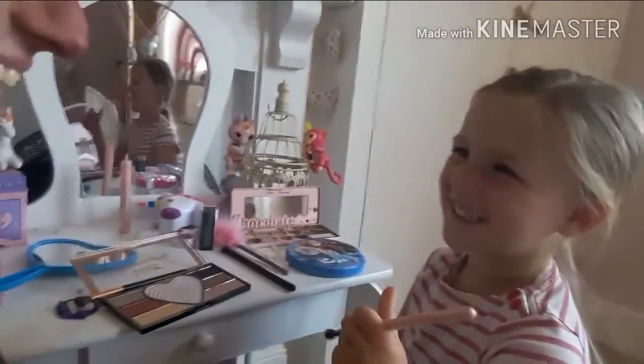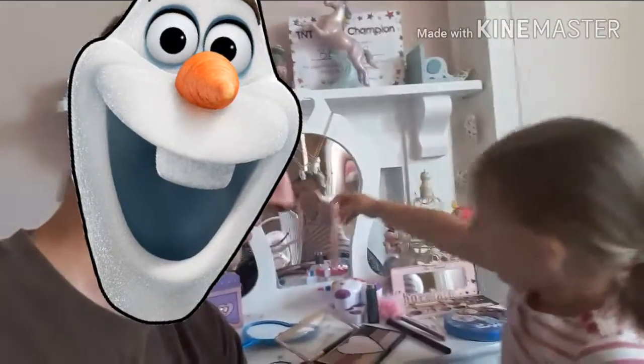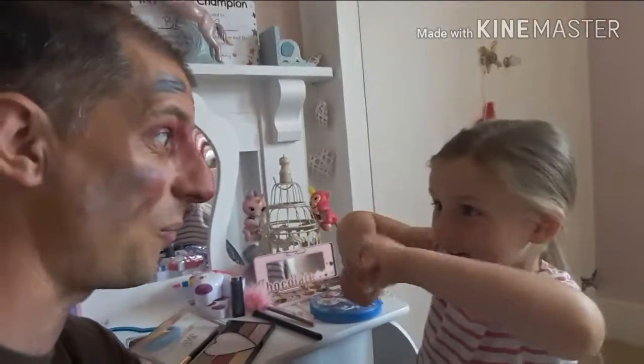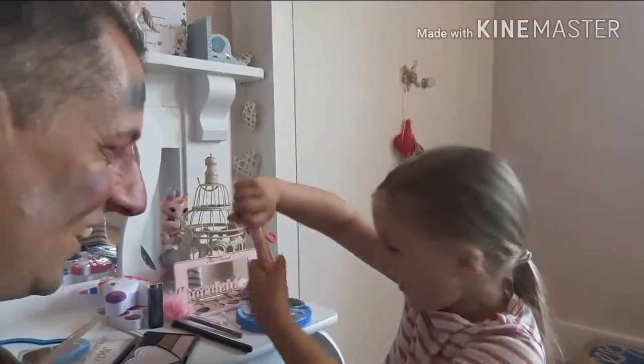Paint me, daddy. Paint you as well? Okay. Shall I make you into a princess? No. Make me into a unicorn. Make you into a unicorn? Okay, hold on. So Belle's had a go at quite a good makeup job. I look a bit like Olaf the snowman and a unicorn. Now I'm going to get Belle back, so I'm going to do you now. Are you ready? You have to lose this one. I'll use that one on you.